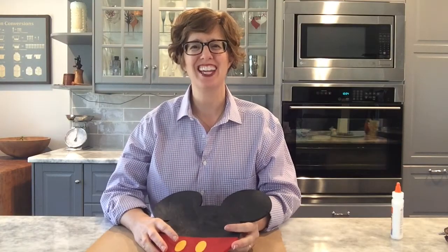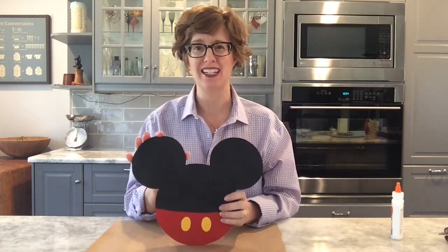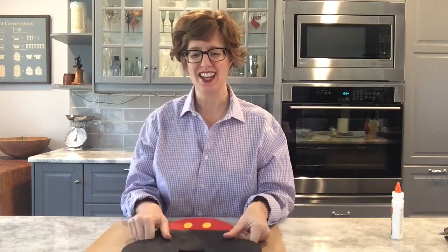Hi, this is Nicole from Alls at Cannes Designs and today we're assembling our Mickey door magnet with some magnets on the back. I'm also going to show you how to put the lights on. For today you're going to need some glue - some Elmer's glue and some hot glue.